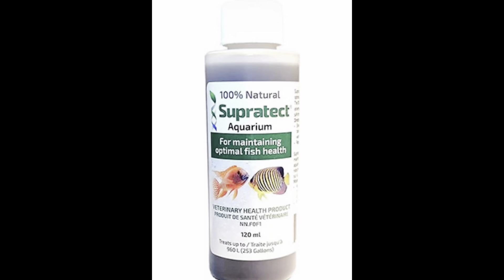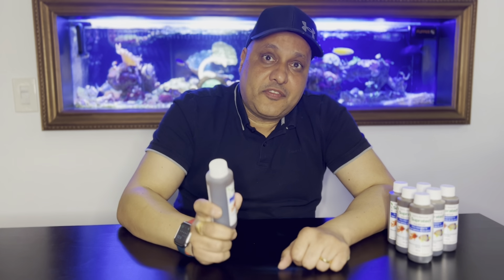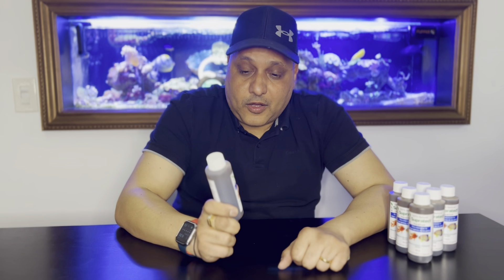It's sustainable and biodegradable. We at Tropic and Reef have been using Supratec for many of our custom aquariums, whether it be a freshwater tank or a saltwater marine aquarium. We haven't noticed any side effects, whether it be on the tropical plants for a freshwater tank or the corals for a marine tank.